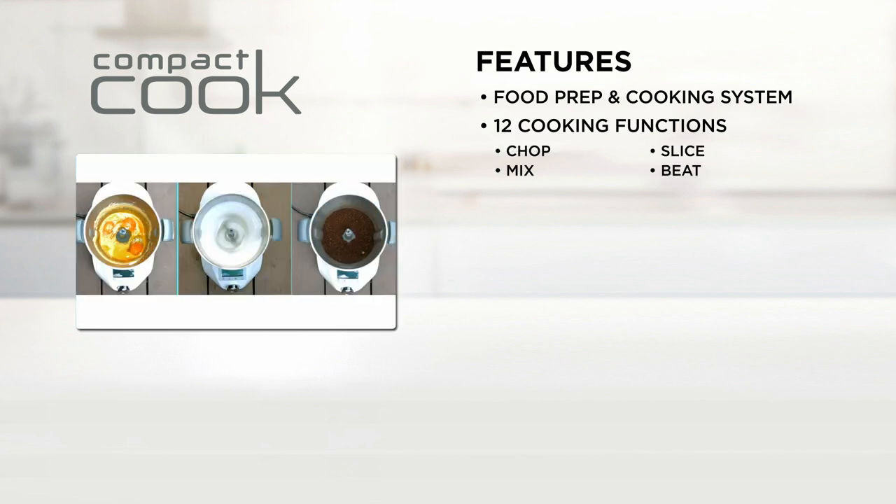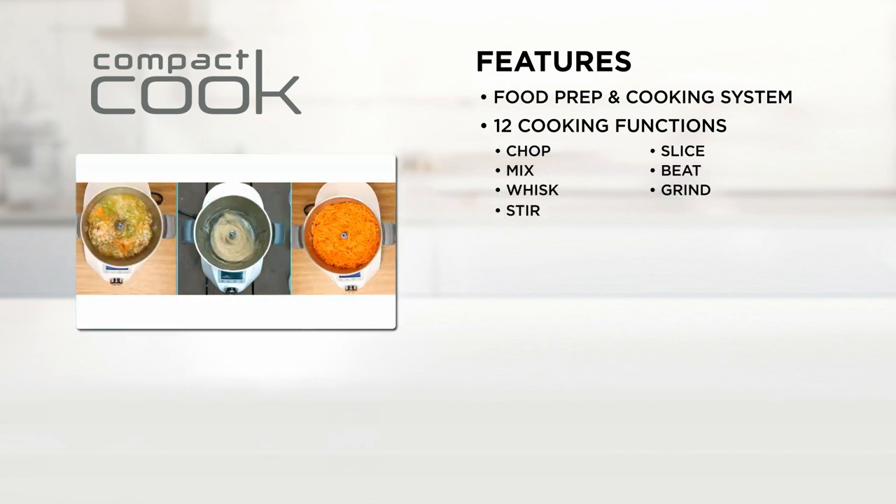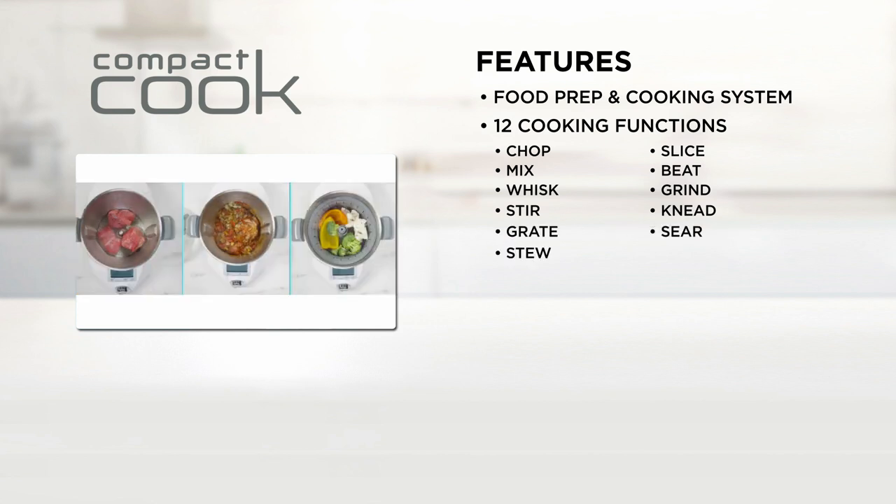With 12 different functions, it can chop, slice, mix, beat, whisk, grind, stir, knead, grate, sear, stew and steam.